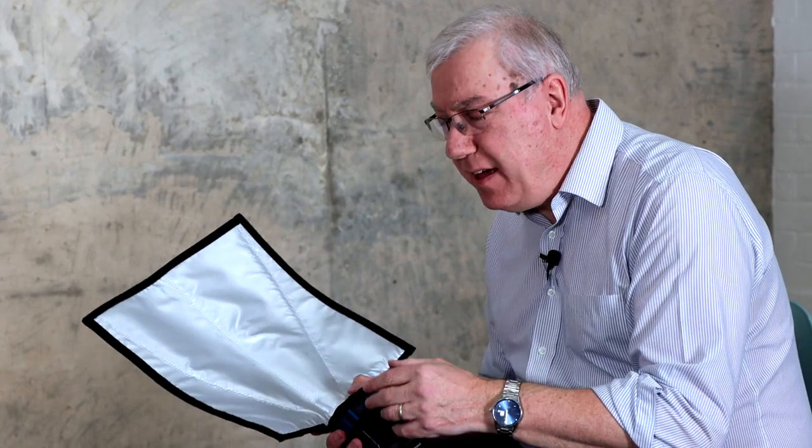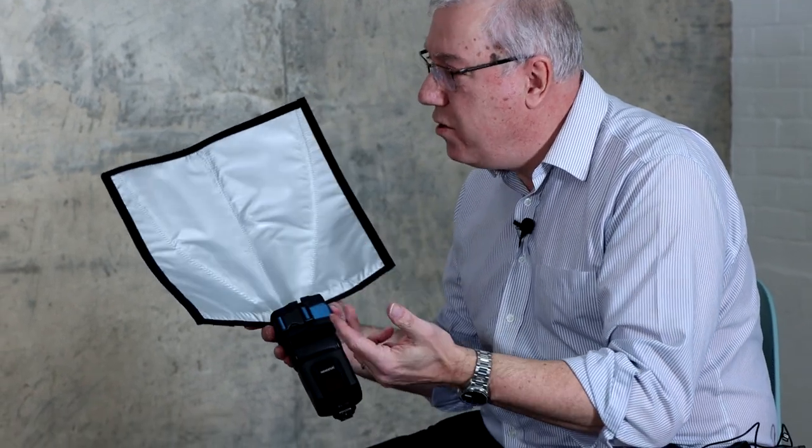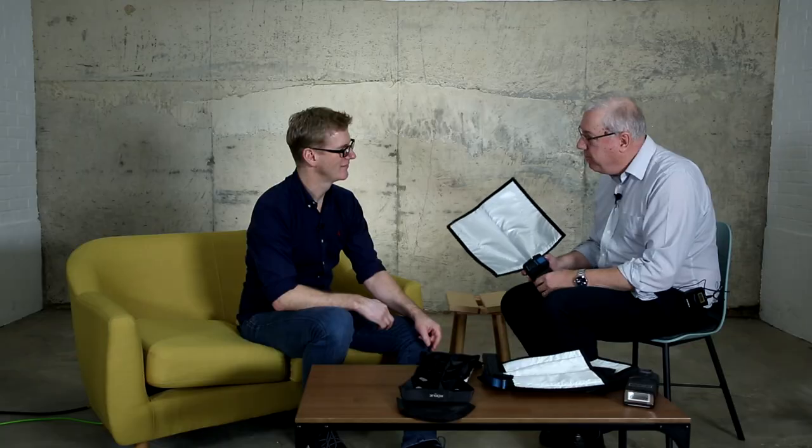In terms of the variety of flash heads you're going to be able to attach these to — these new attachments fit anything up to a 17-inch throated flash. That will do anything up to a small studio flash, a portable flash, or a Profoto. That's one of the key features: it has the flexibility to attach to multiple flashes, right down to a small compact flash for a DSLR or even a CSC camera.